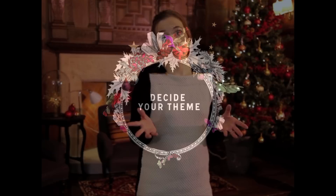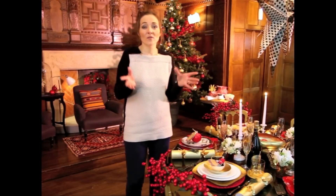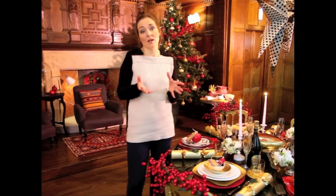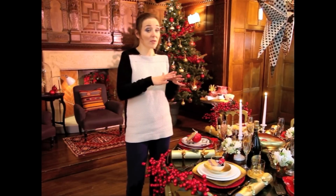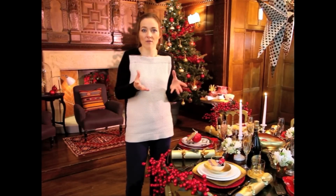Today I'm going to show you how to create the perfect Christmas table in five easy steps. One of the first steps is to choose your colour theme. This gives you a starting point and something you can build on as you start shopping and looking for the other items you're going to put on your table.